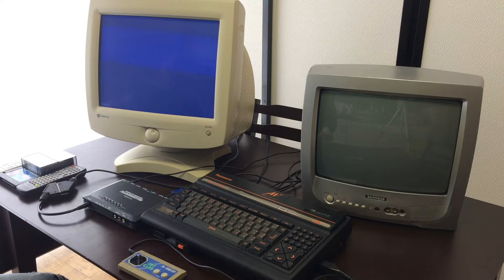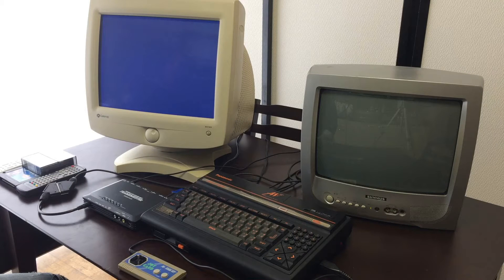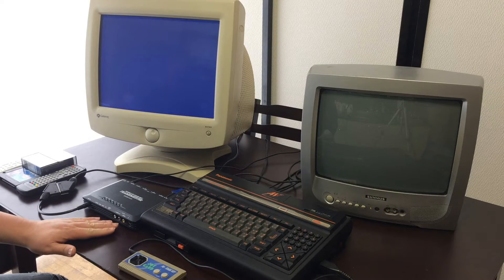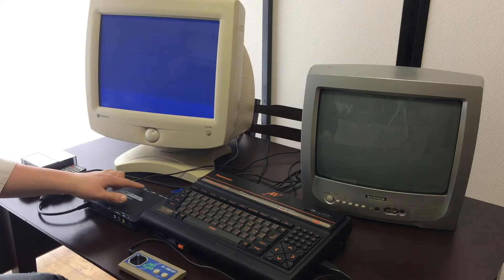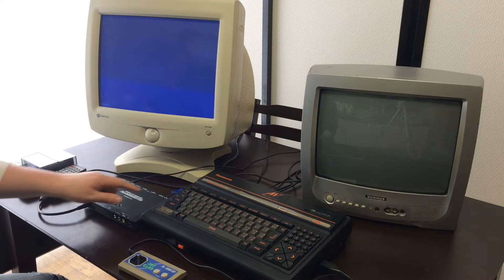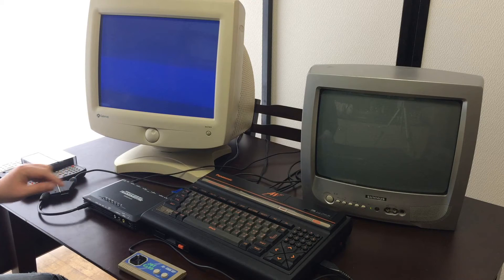So if you don't already know, the Framemeister is an upscaler designed to be used with different video game consoles. Of course, it can be used for a number of different things, but its major purpose was for video game consoles and putting them on HD televisions to get the best video quality possible. This device is really great because it has a number of different inputs: standard AV inputs, S-Video, two HDMI inputs, the Japanese component input and HDMI output, and RGB input, which is what we're going to use.